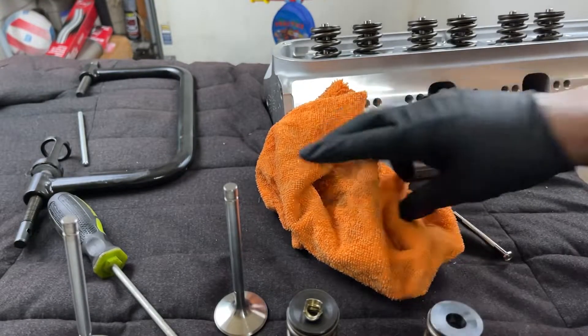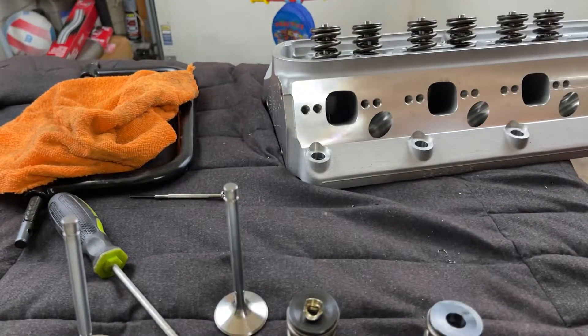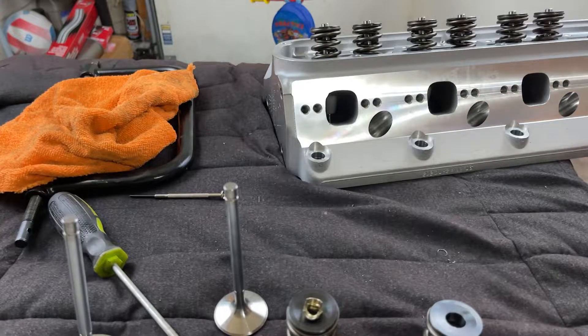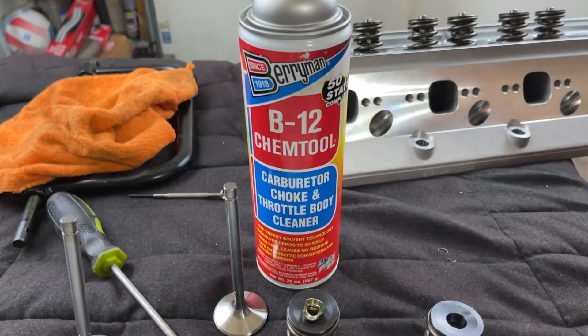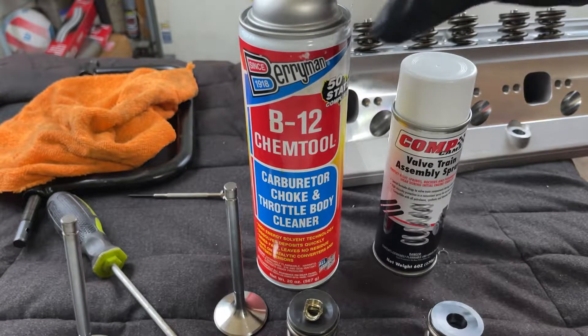What I like to do with out-of-the-box cylinder heads — I never install them straight out of the box. What I like to do is clean them up. I'll take a little carb cleaner and then lubricate everything with the assembly spray.